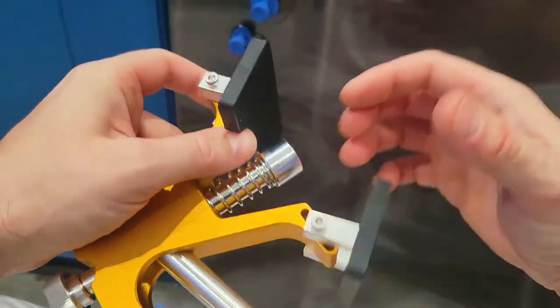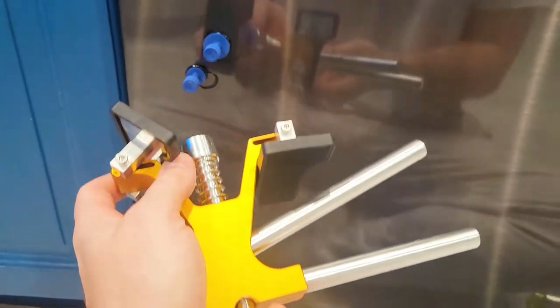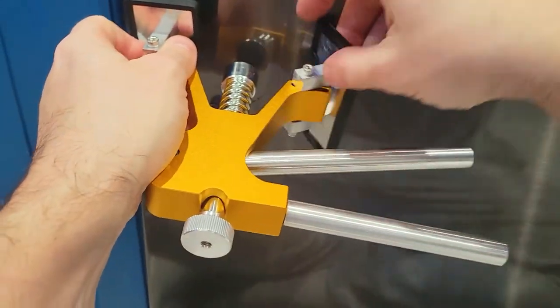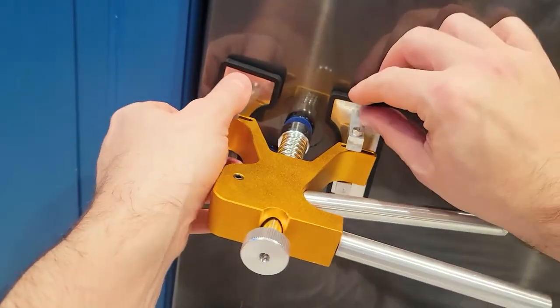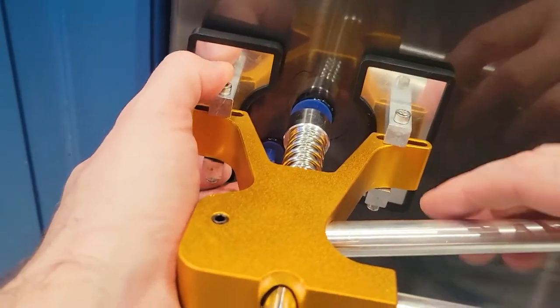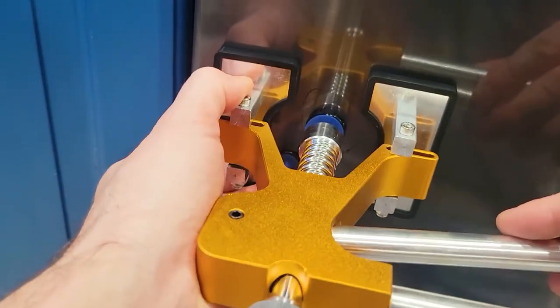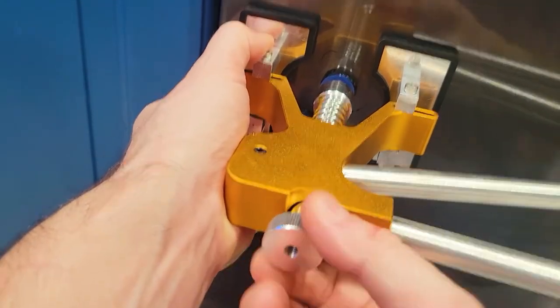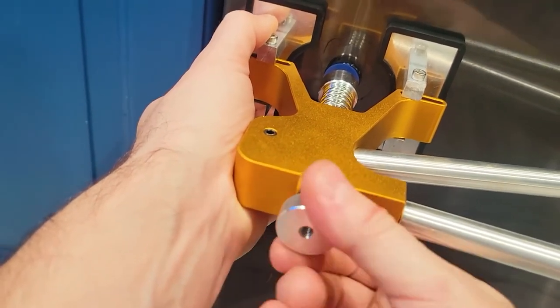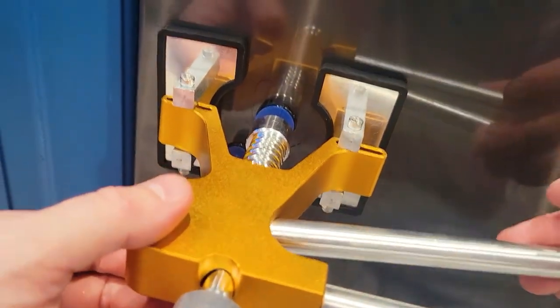Once the two tabs are on, grab your pull tool. Make sure the two rubber parts are in position — you can move them back and forth and pull back. Once you're happy, place the hook onto the plastic tab like that. The next step is to make sure this is tight against the panel, because when you're pulling you want it nice and tight. If it's not pulling, turn it this way to bring it closer to the panel.